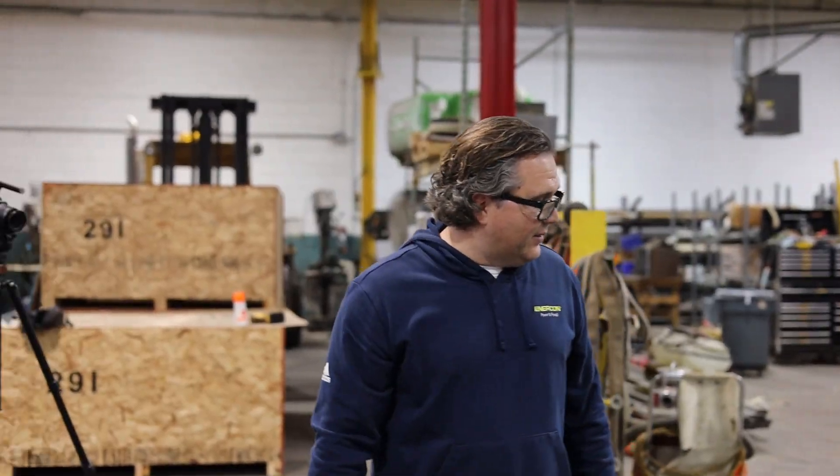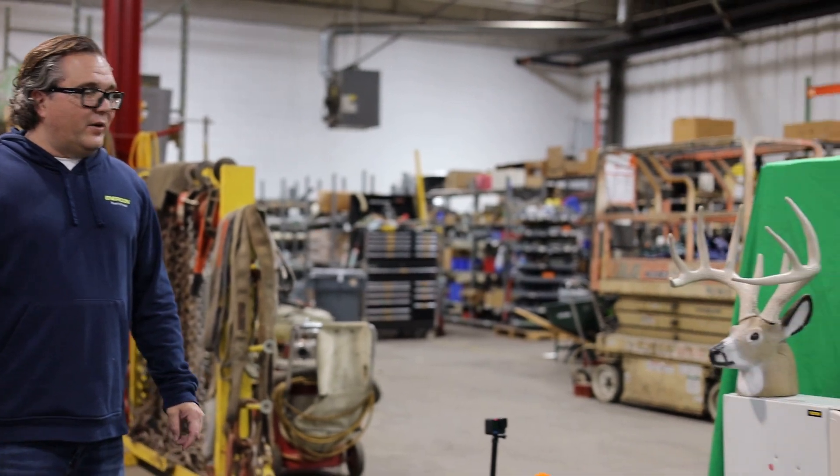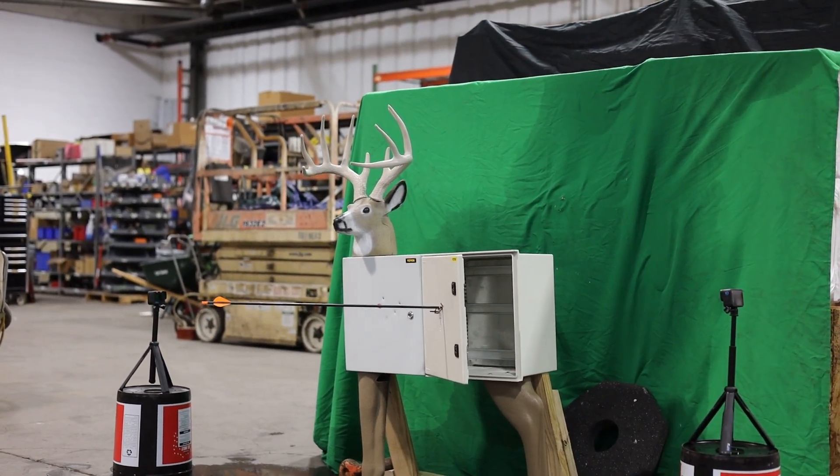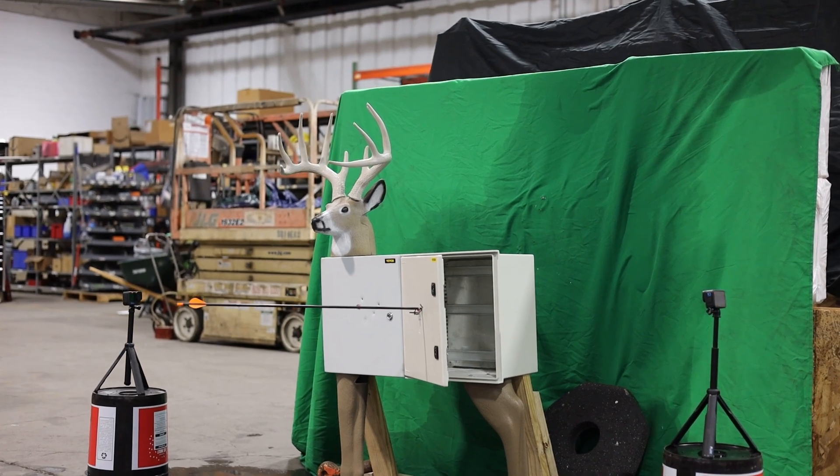This is Intercon Labs — the proof is right there. Our control panel enclosure deer Bucky survived. I think he's going to be out in the wilderness living a good long life because none of our arrows did any real damage. So for any of you bow hunters out there, I recommend that you do not attempt this at home.